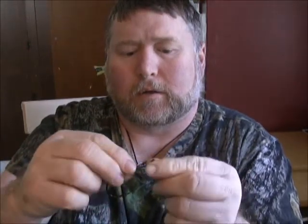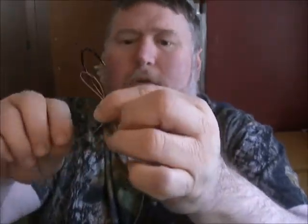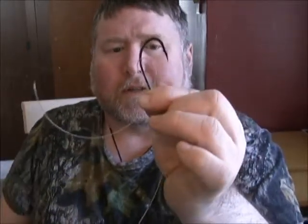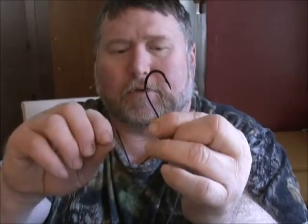Then we're going to come back over here and again come in through the eye towards the bend and make your loop. Make sure you've got enough tag end. You will go through some mono making these rigs. We're using 60 pound Seaguar fluorocarbon. For drumfish you don't have to use fluorocarbon — even in the muddy waters we fish for stripers, fluorocarbon isn't that important, but it's what I have to tie with. I use 60 or 80 pound for these fish. It is stiff, so you've got to make sure you get good moisture on the line.